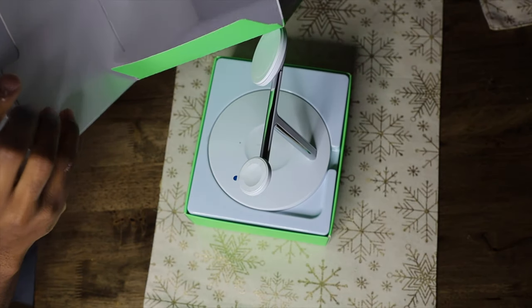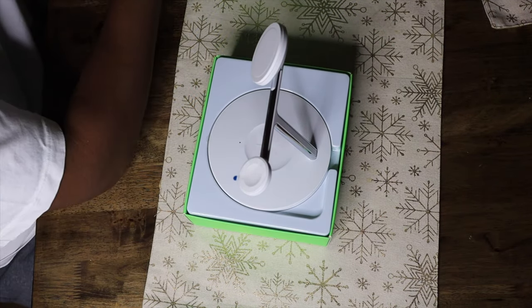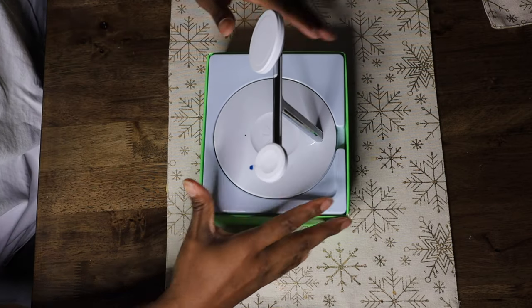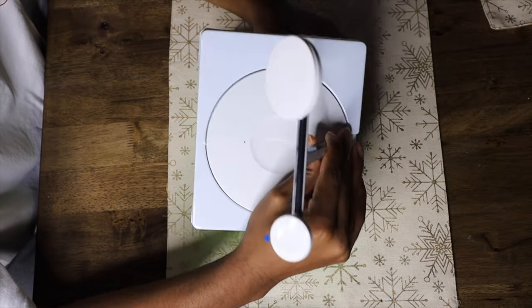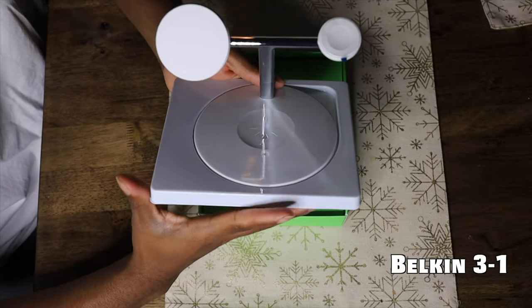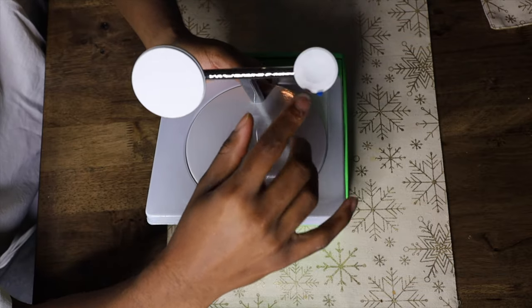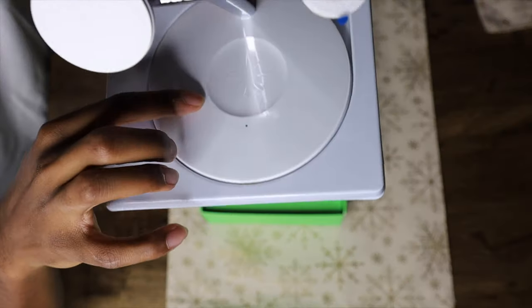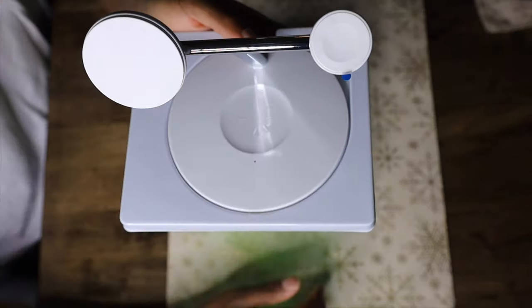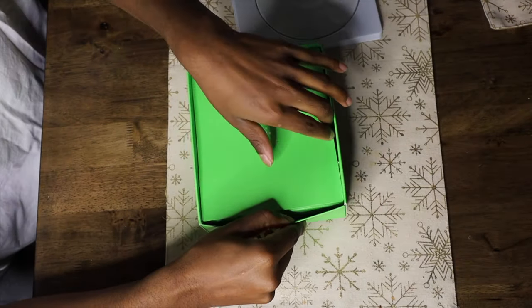Opening the box, the charger is just sitting right there — nice box, though I wish it came with some cushion. You've got the MagSafe charger itself, the Apple charger port right here, and an indent where you lay your AirPods.